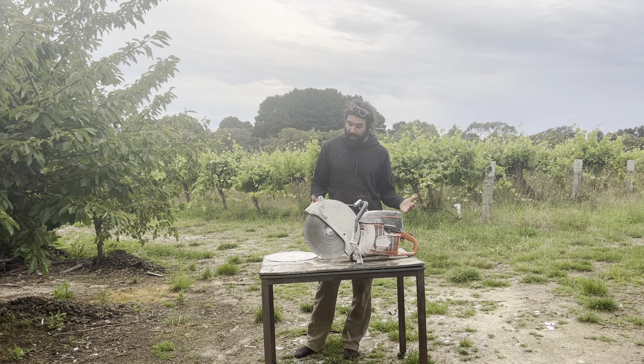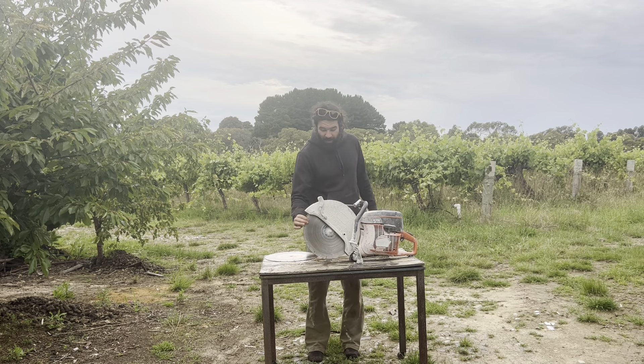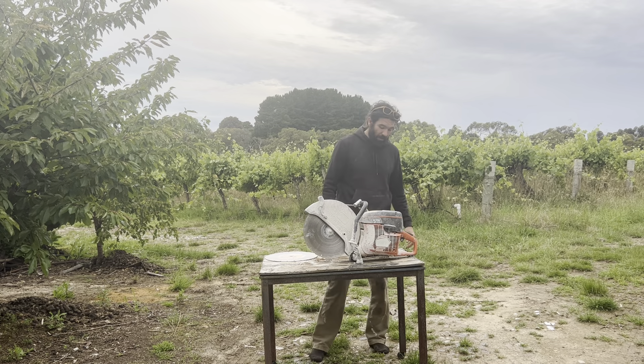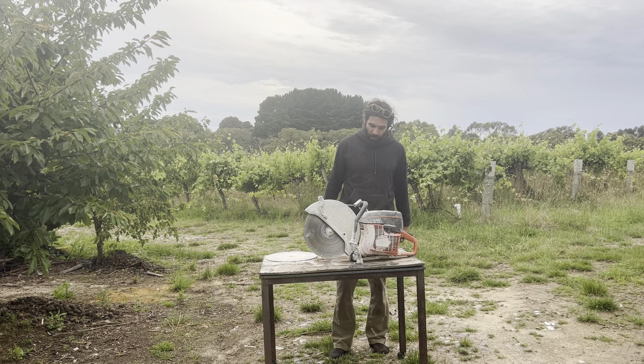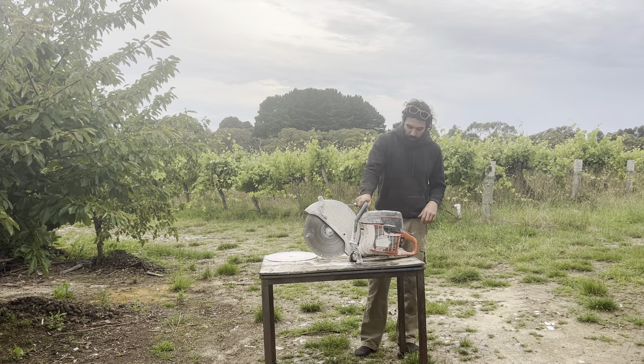Simple piece of equipment, other than obvious safety stuff — stay away from the pointy end with things that you don't want to get cut, and wear all the appropriate protective equipment, ear muffs, stuff like that. Obviously, I've got my invisible earplugs on at the moment.